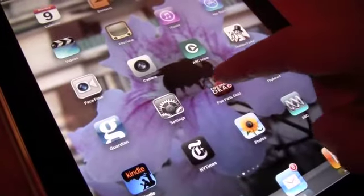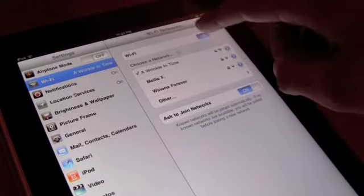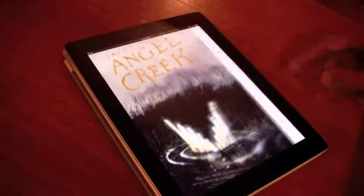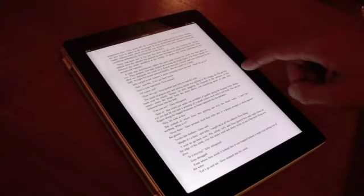Just to check that it's working, we can go to Settings and turn off the wireless to verify that we can in fact read the book offline. WiFi is off. We'll click back into Angel Creek, the book, which loads up — and there it is. We can read the whole book offline.